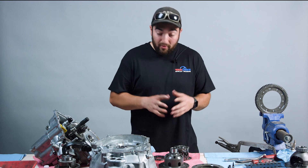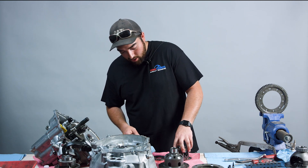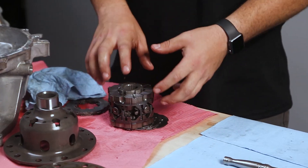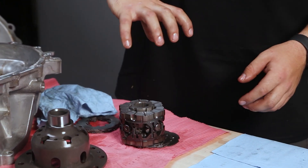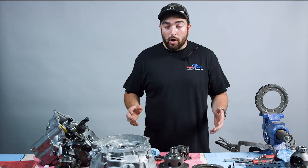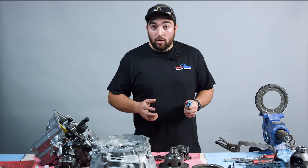A lot of differentials that you buy, especially this Cusco, have two different ramp profiles in one. I could actually take all these guts apart, take this up, flop it around, put it back on, and have a whole different setup without having to buy any more parts. So that's really nice if you're in here trying to make a lot of adjustments all the time.